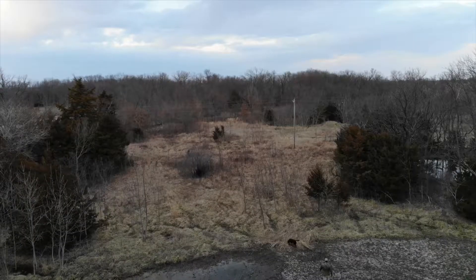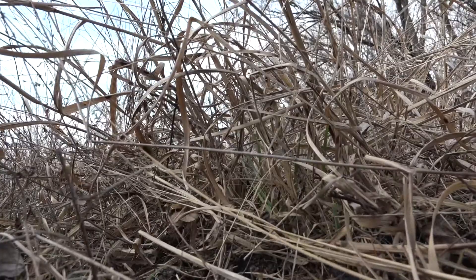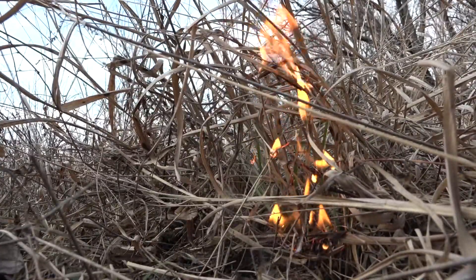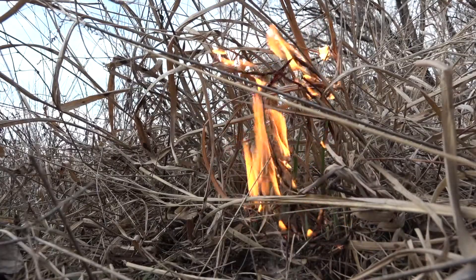It's currently March 22nd and we've had a terrible spring, but here in the last week or so we've had beautiful weather. So I went out and started burning quite a bit of my ground — stuff that I'll burn, depending on where it's at, one to every three years. And the more brush that I want to take out, I'll burn it every year.